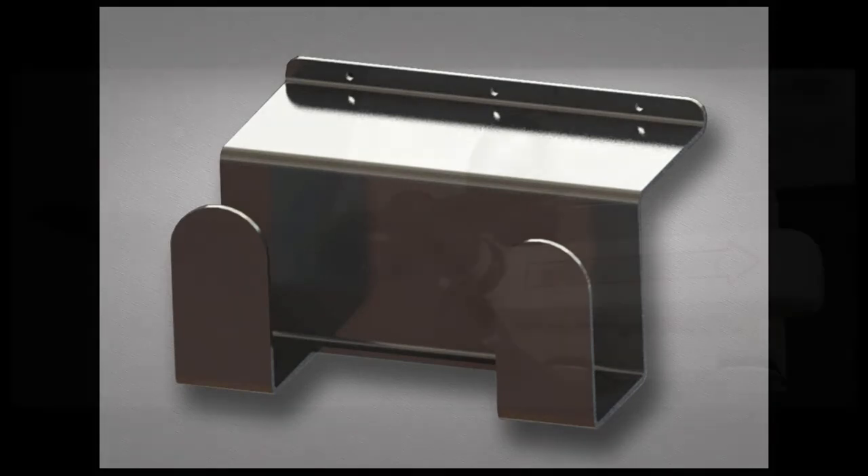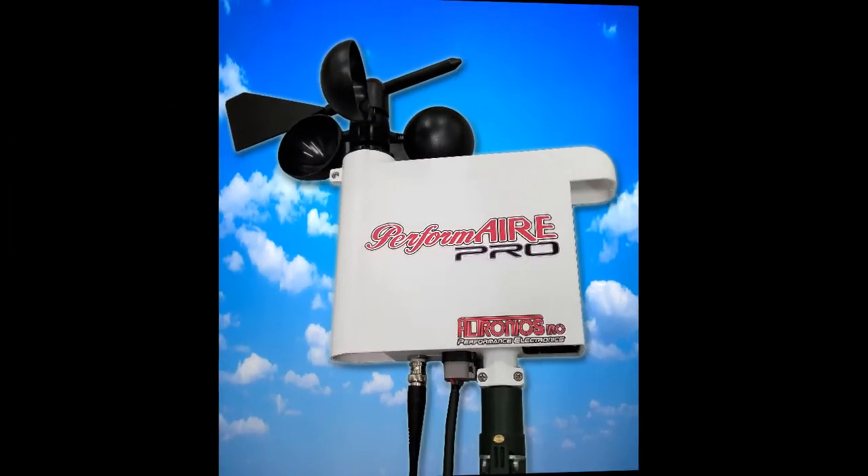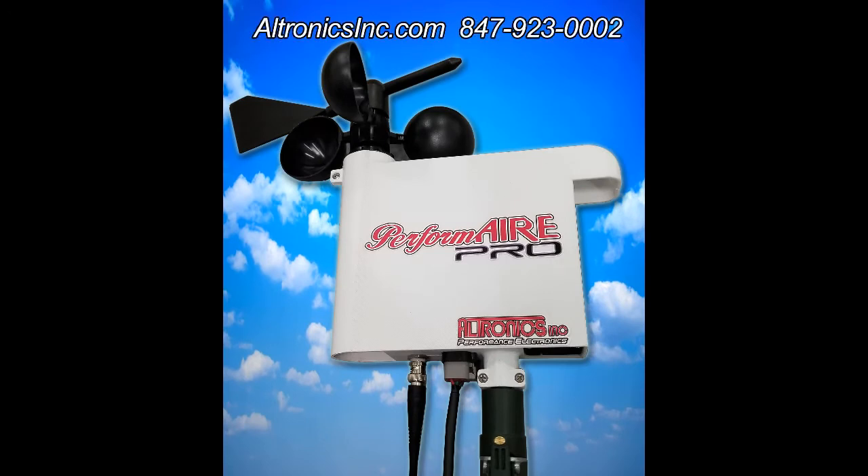After the race, the optional system holder mounts inside your trailer to safely transport the system. For more information on the PerformAir Pro system and its optional features, please check out our website or feel free to give us a call.